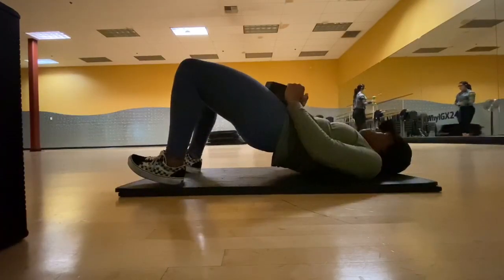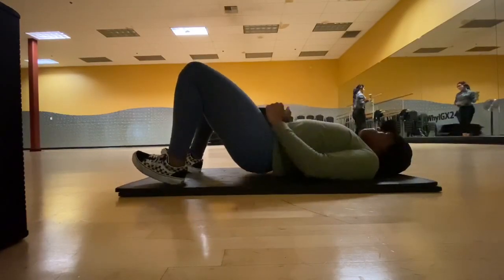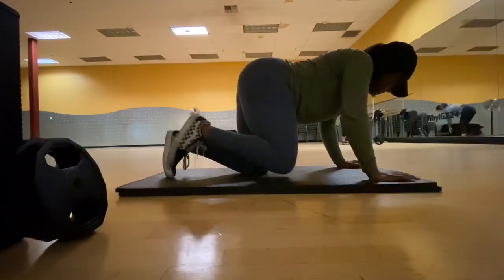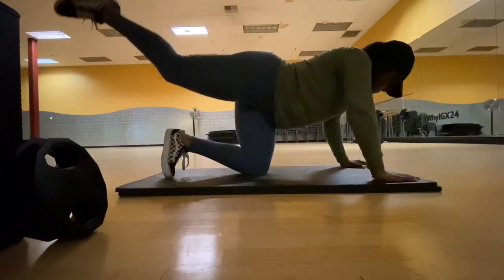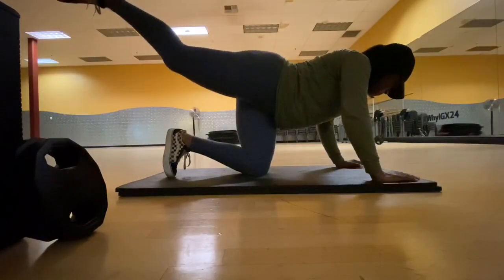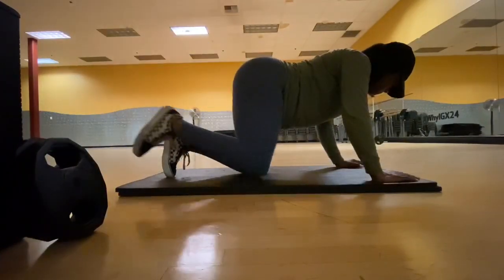Make sure your butt does not stay on the floor for too long — I'm literally tapping the floor and just coming right back up from the squeeze. The next one we're doing is donkey kicks. Pretty self-explanatory. Go slow with these workouts — you do not have to go so fast. You're not in a rush. You just want to make sure you're squeezing your glutes as you go back up.